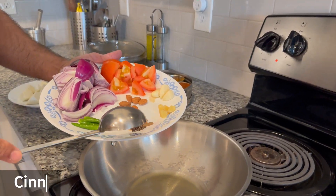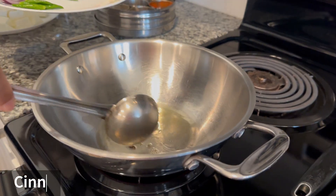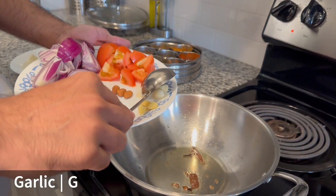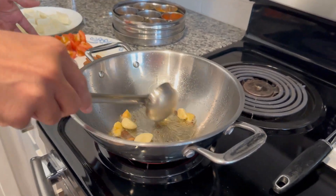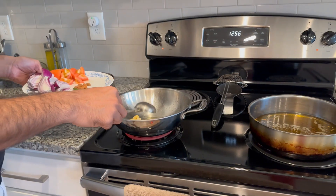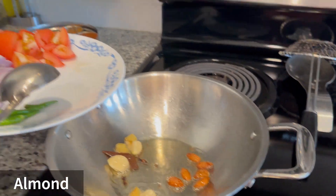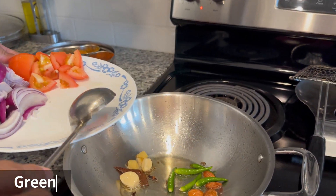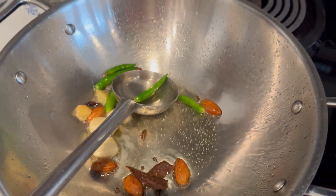Dalsini, Elaychi, Cloves, Garlic, Ginger, Almond, Tabuth Mirch, Cumin.